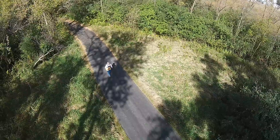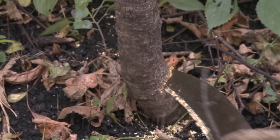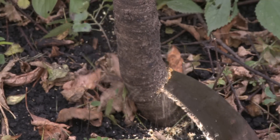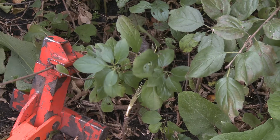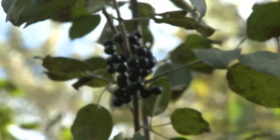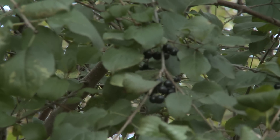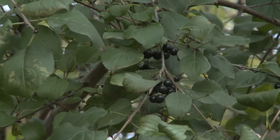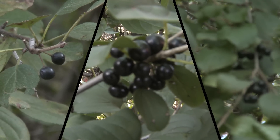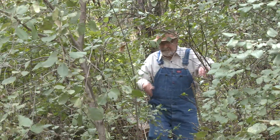European buckthorn's a nasty plant, you try to get rid of it and think you can't, but you cut it and you dab it, pull out the roots and it's gone. Buckthorn's a shrub that clogs our woods, planted for hedges settlers thought were good, but the small tree's invasive, now we know, it hurts our native plants so they can't grow.